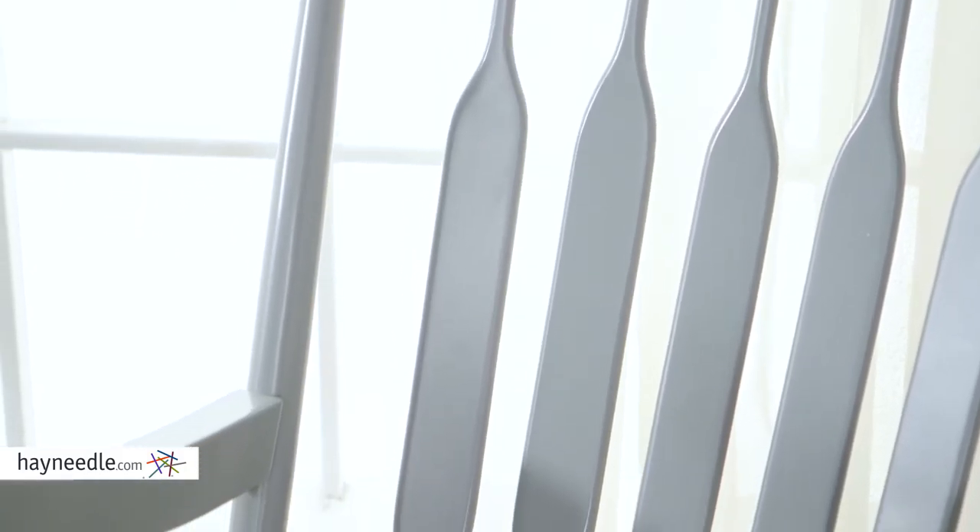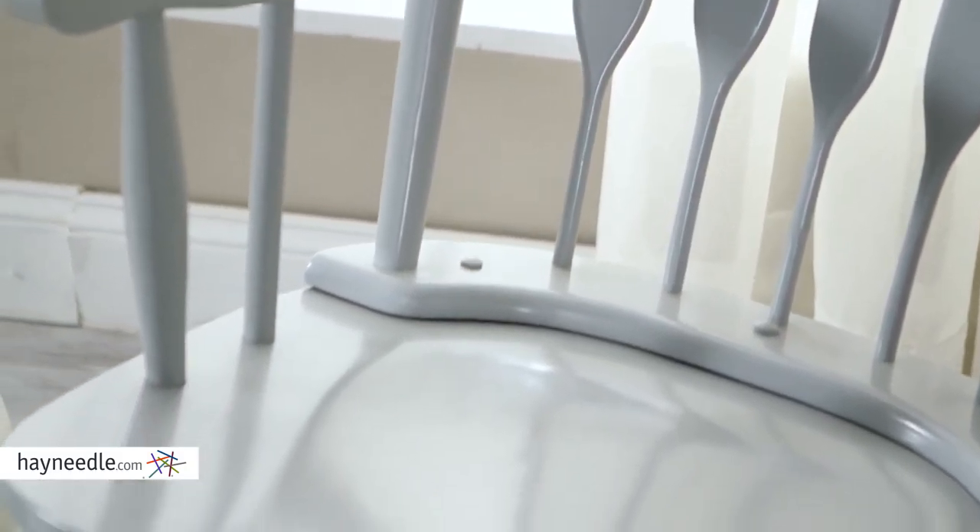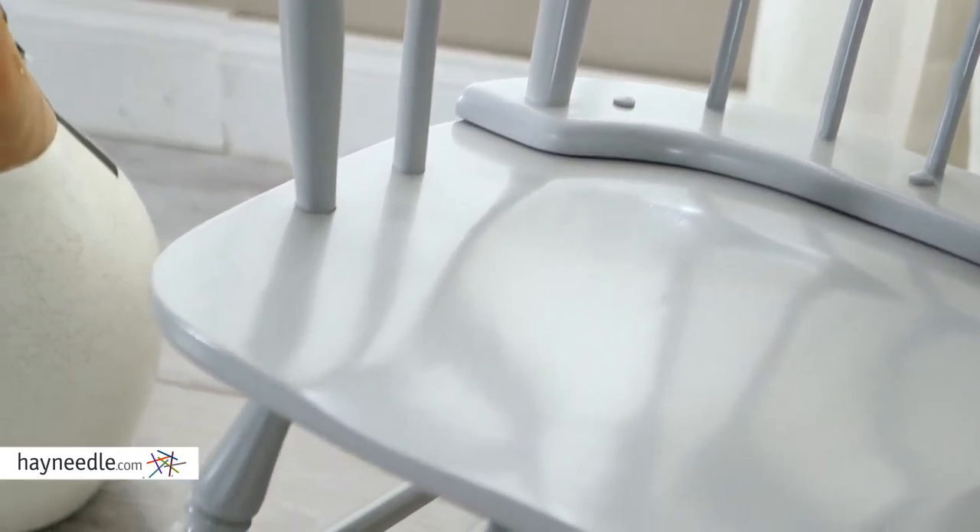Hi, I'm Mark with Hayneedle. Add traditional seating and comfort while adding a classic stylish accent to your nursery or living room with the Bellum Living Nursery Rocker. Made from durable rubber wood and plywood and finished in a timeless and neutral gray, it's perfect for matching nearly any existing decor.